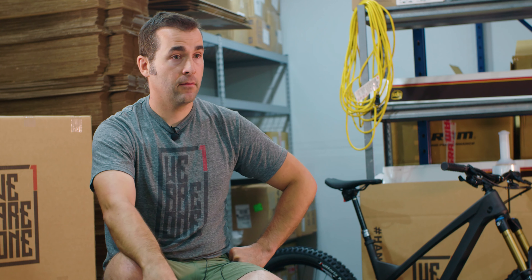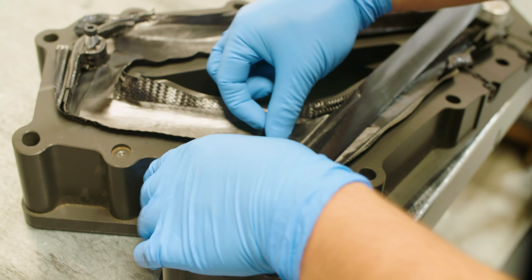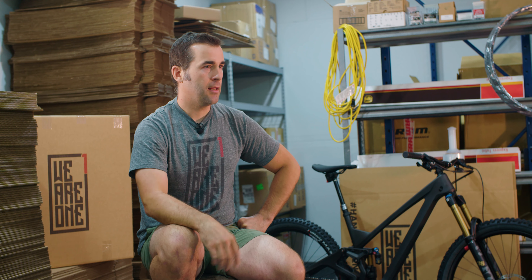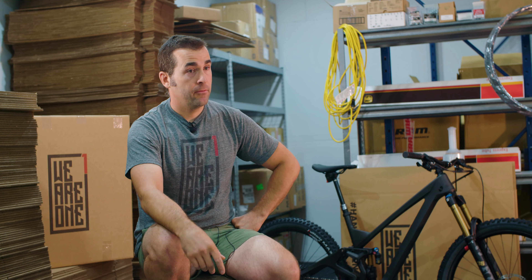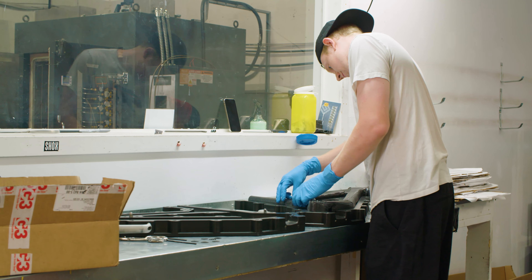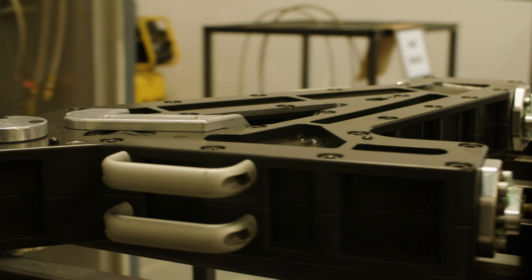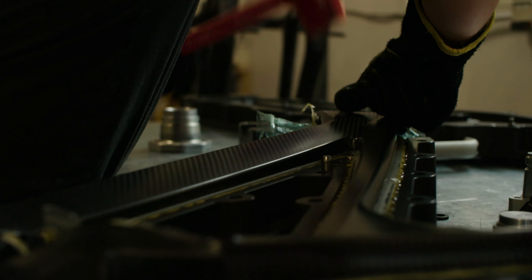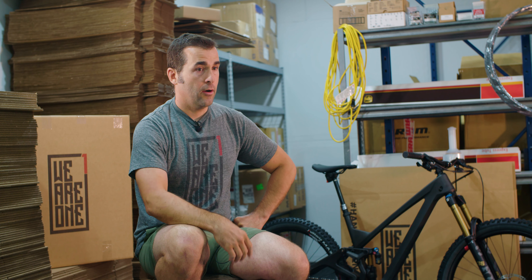We have to deliver that product at the right cost. Who's going to buy a $17,000 mountain bike made in Canada? There's a select few, but that's not what we are. It's still upsetting to call a $10,000 bike a layman's bike, but it's as close as we can get right now for bike one. The bike project was funded 100% by our success with the rims — the rims have carried the entire project.